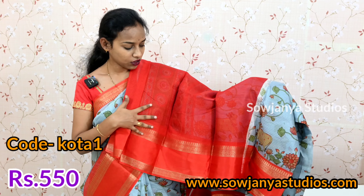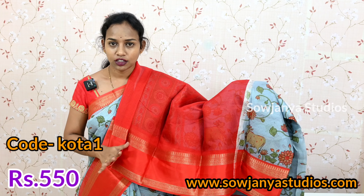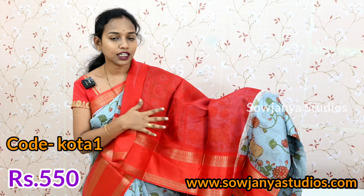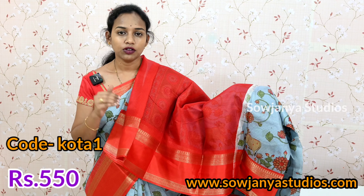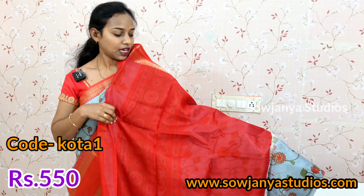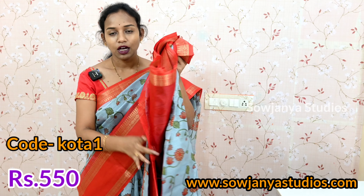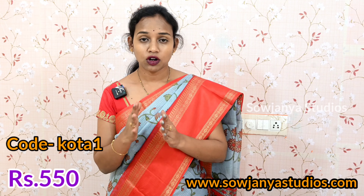This is the blouse. If you choose red color, if you have the color of your choice, you can use this blouse. It's also red color. If you have the same color, you can have the same blouse. If you choose the main blouse, it will be plain. This is a small blouse, this is the blouse part. You can choose one by one with the product code — choose it and book it. Don't confuse the colors.